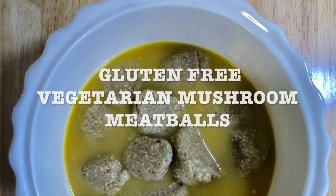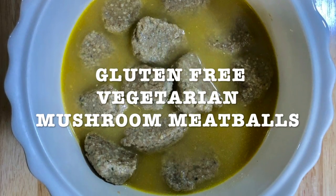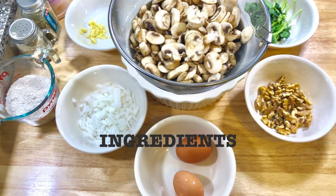Today's recipe: gluten-free vegetarian mushroom meatballs. For those of you that are staying away from meat, this is a great option. So get all your ingredients together and here's the list.